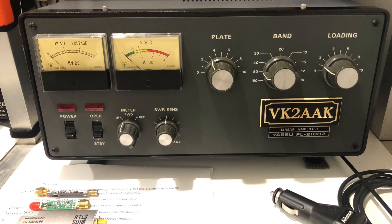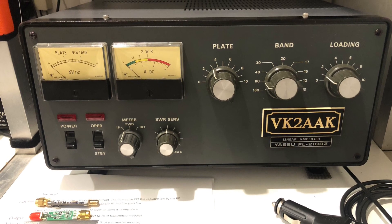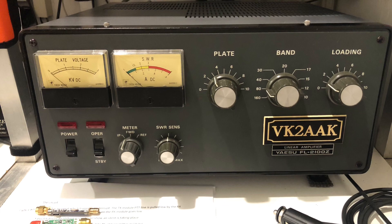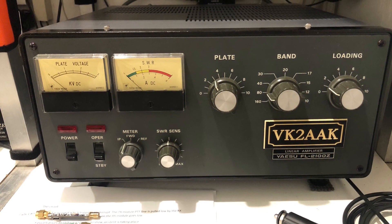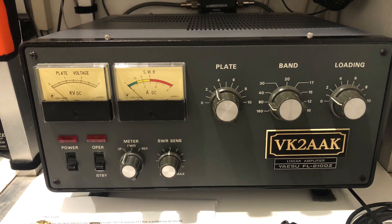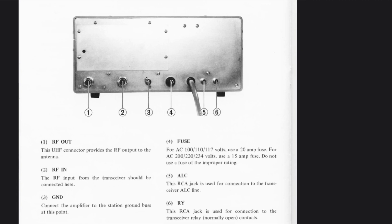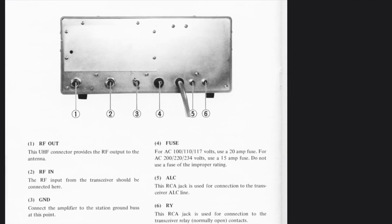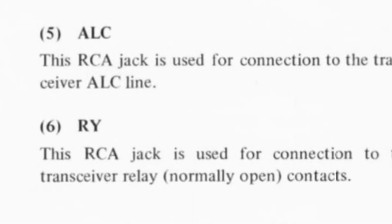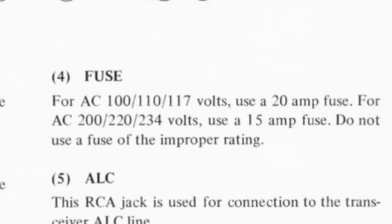Many of us also have quite old equipment like the old FL 2100Z in my shack. It might be some 40 years old but it's still perfectly serviceable and there's no reason not to use it. Old amplifiers like the FL 2100Z have a keying input — just an RCA jack usually — and this puts the amplifier into transmit mode.